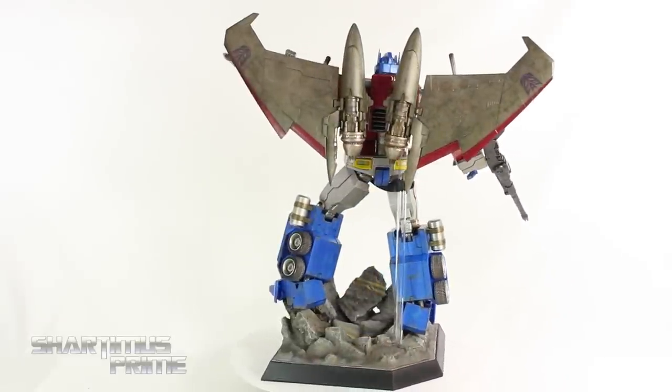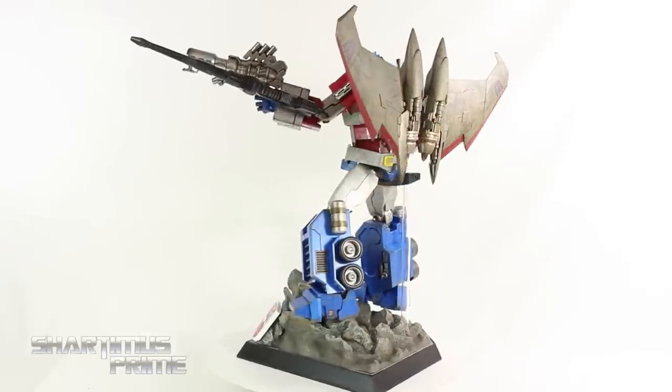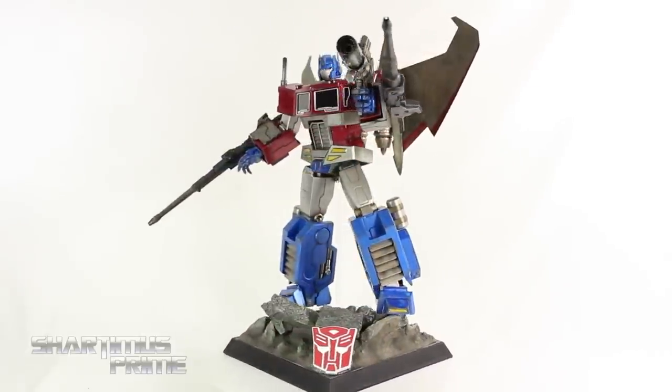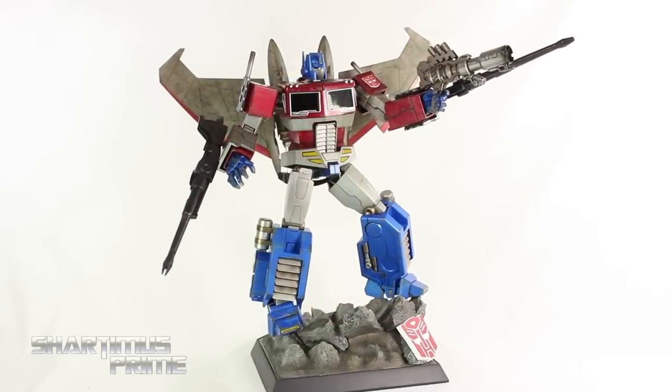As far as design goes, I think I have a problem with some things. I don't like that we don't see his original blaster — that frustrates me. But the paint apps are pretty awesome and the articulation is not too shabby. So anyway, let's take a closer look at his base and accessories, and then we'll take a closer look at Optimus Prime.